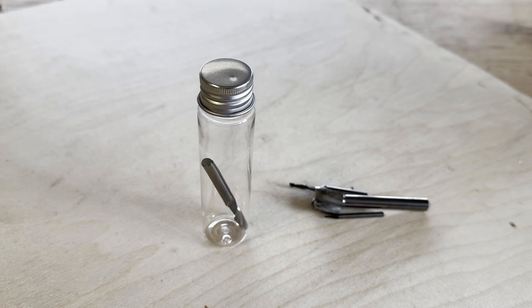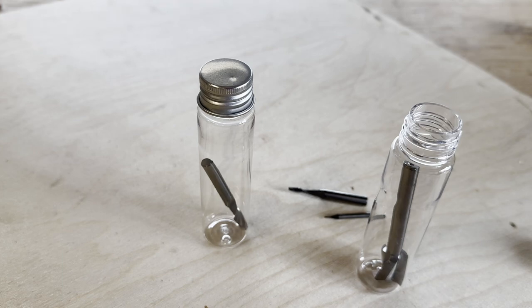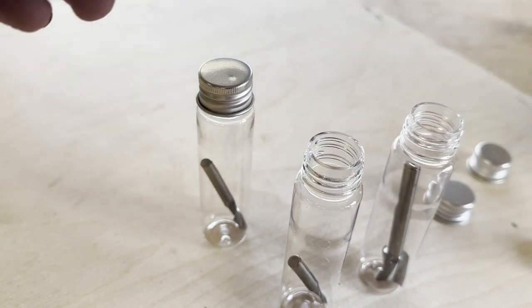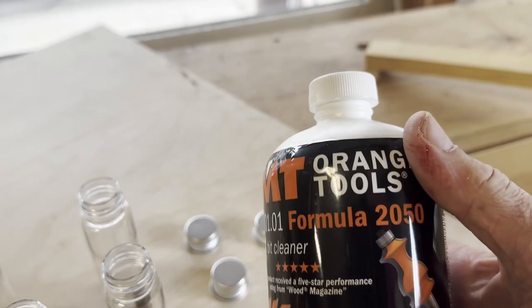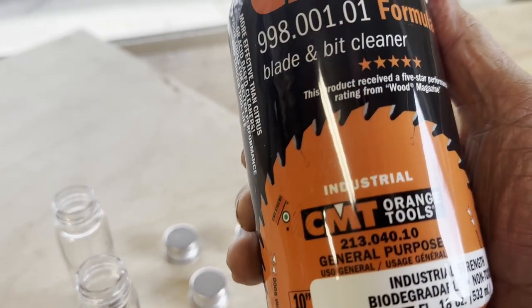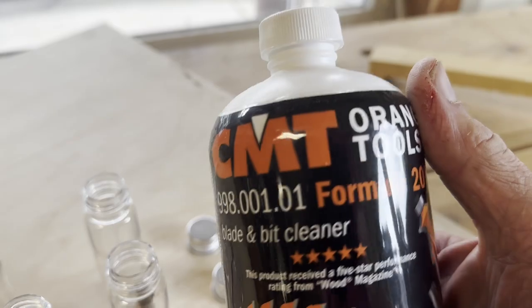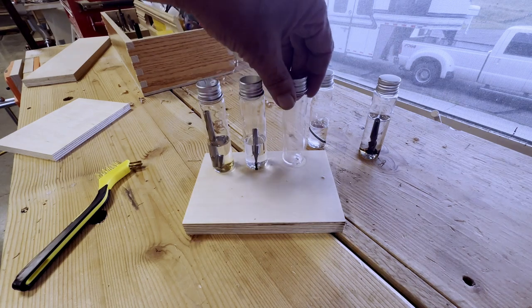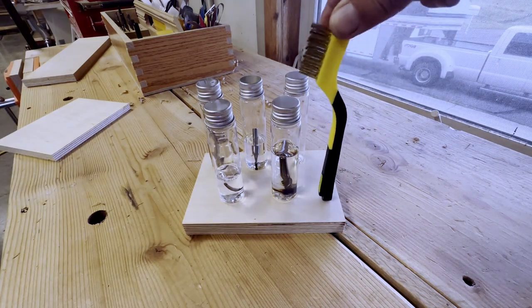I found some bottles on Amazon - you actually have to buy 24 of them at a time. One thing I like is that they're big enough to fit that 16mm bit, which is the biggest bit I regularly use on the CNC. The bit cleaning station uses only 5 bottles, so I've got a bunch of extras. I'm going to give away a bit cleaning station - stick around to the end. I use this stuff as bit cleaner. So what you do is pour some of the bit cleaner in each bottle. I've got 4 of them full of bit cleaner and one empty, and I'll show you why I need it empty as part of this bit cleaning station in a little while.